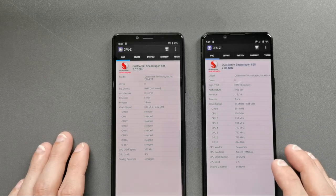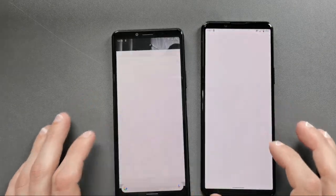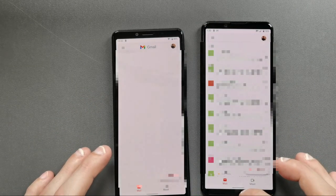The 5 Mark 2 also benefits from the integrated Snapdragon 865 with 8 gigabytes of RAM, compared to the Snapdragon 665 with only 4 gigabytes of RAM on the 10 Mark 2. Apps stay open longer and start a lot quicker on the 5 Mark 2.